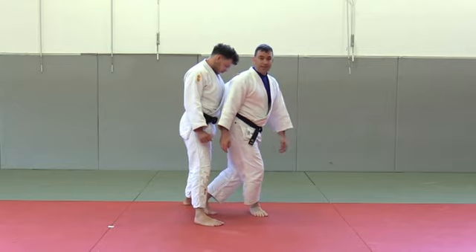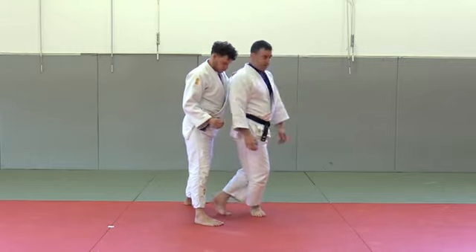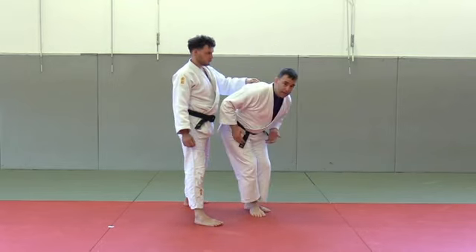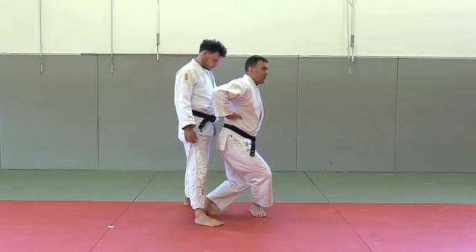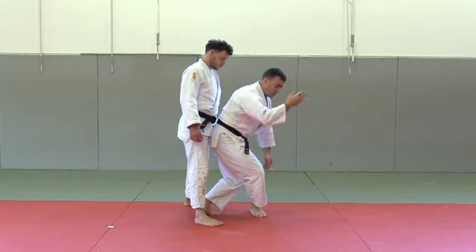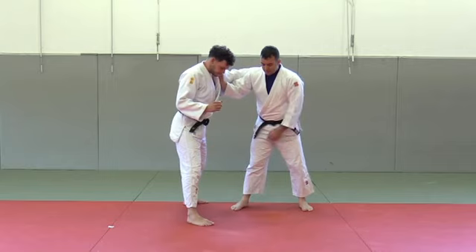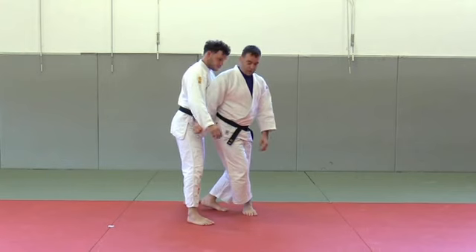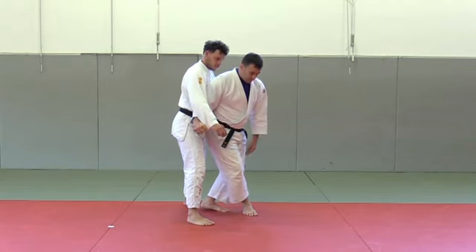My left leg has to go inside, in between his legs, and of course you have to pull your uke upwards. It's really important to maintain this position and keep your balance — never bend your back, always bend your legs. Your back has to be straight all the time. From a bent-back position you don't have enough power to swing with your leg. Then your left leg has to swing — the other important thing is when you step in this position, how to swing with your leg.